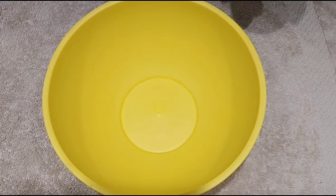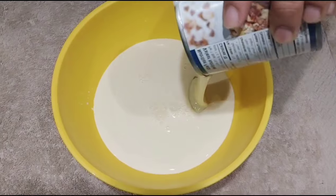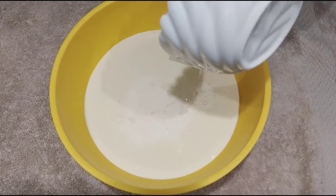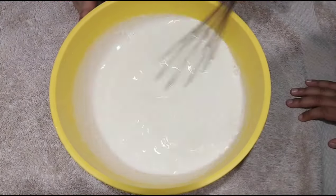Make the milk mixture ready. Combine condensed milk, evaporated milk, and full cream milk. For sweetness, use unsweetened condensed milk and add a little sugar.